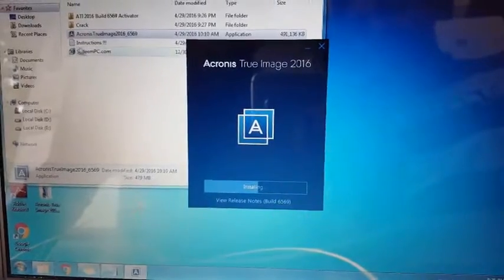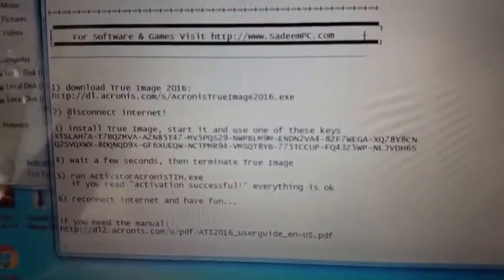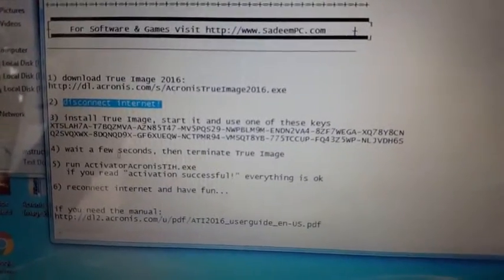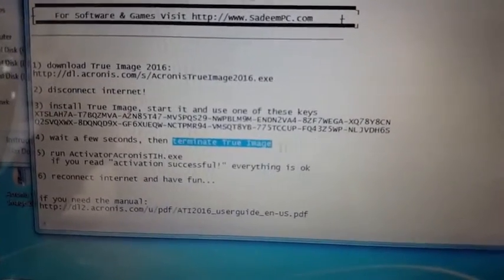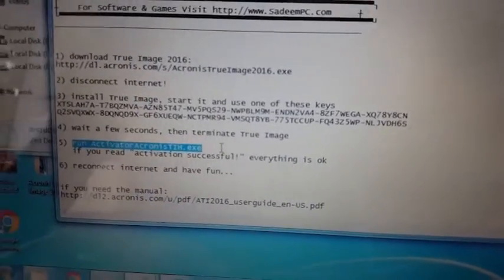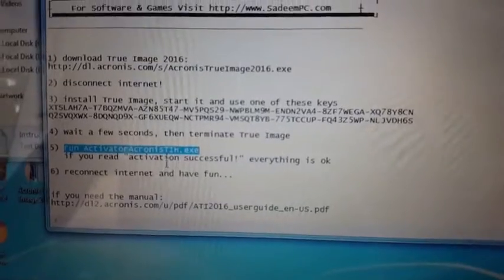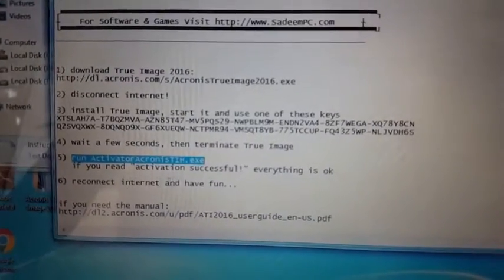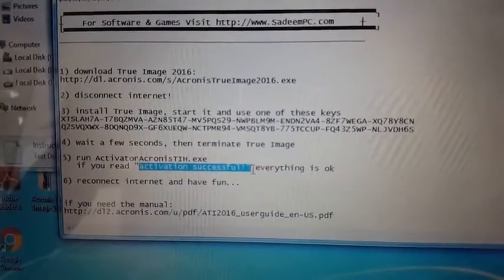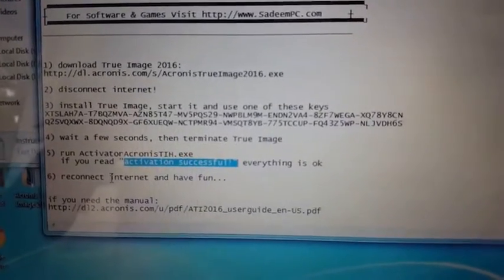Meanwhile, I'll show you how to crack this software. Instructions are given here and you need to follow them: disconnect internet, use the serial key, wait a few seconds, then terminate True Image and run the activator — Acronis TIH.exe. If you see the message 'Activation successful,' it's okay and you can connect your internet again.